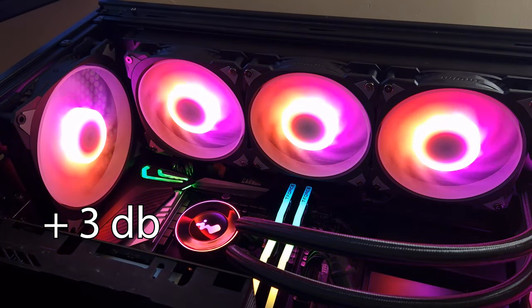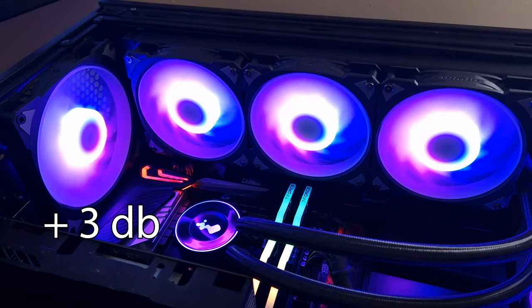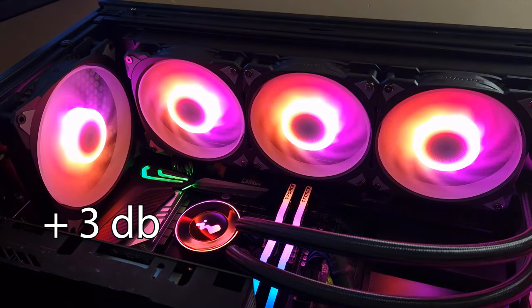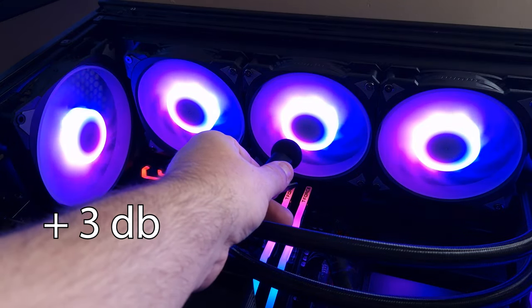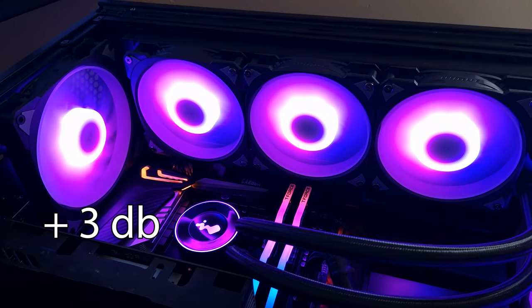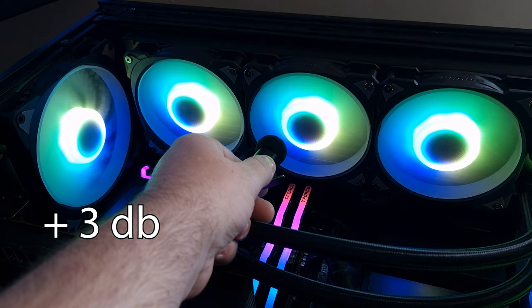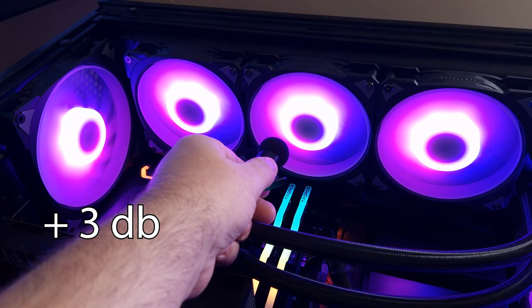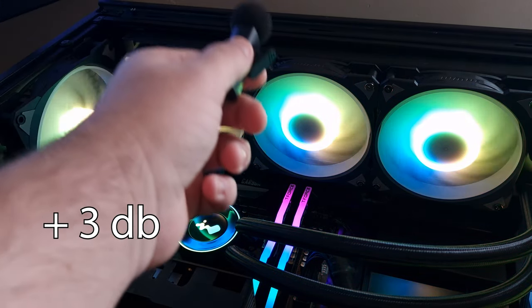Now for the noise test of the MR36 brand new all-in-one liquid cooler from InWin. This is at 25% fan speed. This is at 50%. And this is at 100%.